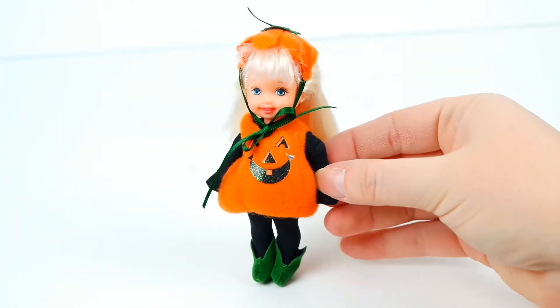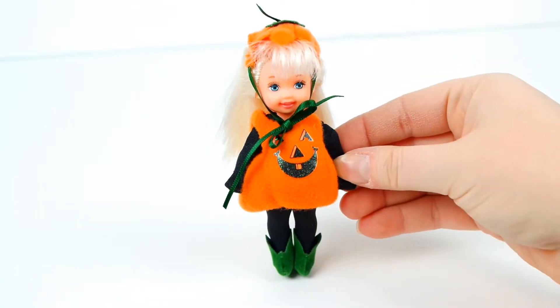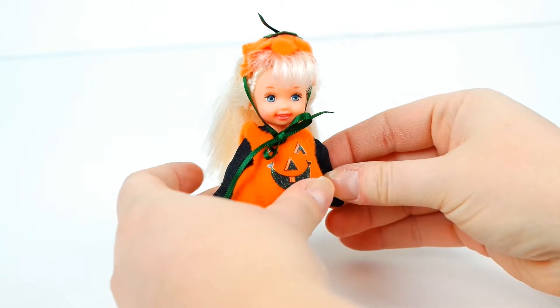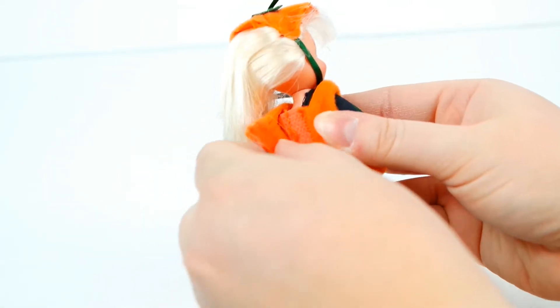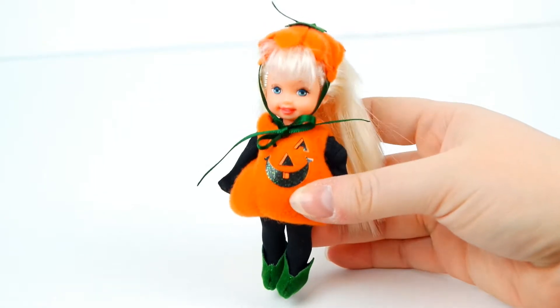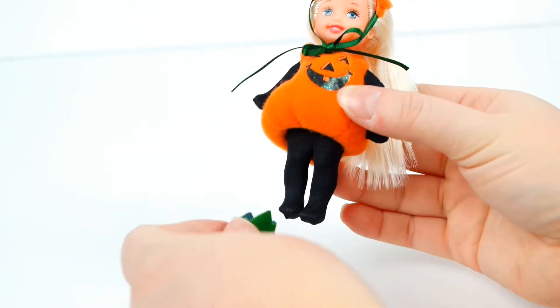Isn't she so cute? She has an adorable pumpkin top on her head which ties around her chin. Her costume is very plush and velcros in the back. Underneath she is wearing a separate black leotard. On her feet she has these cute little green leaf boots.